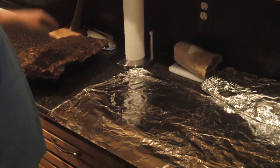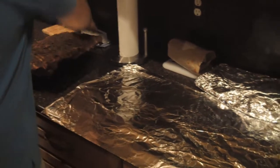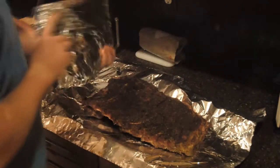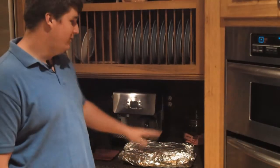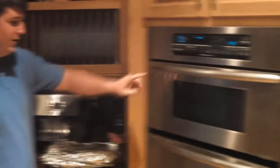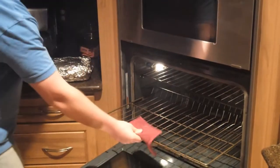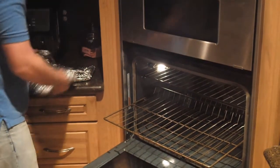Once you get your ribs inside, put them in tin foil and wrap them up nice and tight to steam them while we bake them in the oven. When you're done wrapping it should look something like this. We have our ribs wrapped in tin foil and our oven preheated to 350°F, so we're going to stick these in for about an hour, or until they are done to your liking.